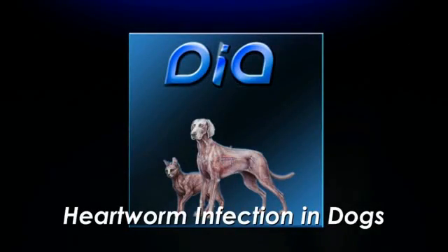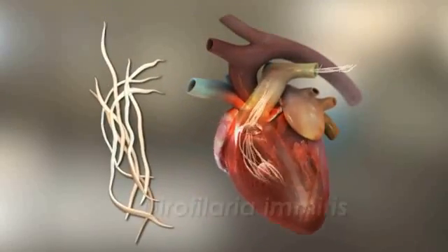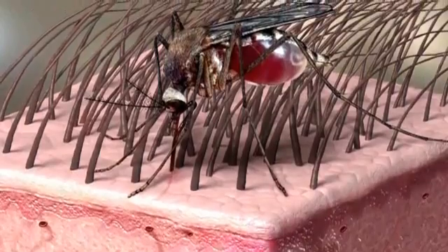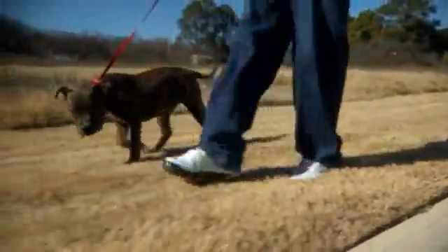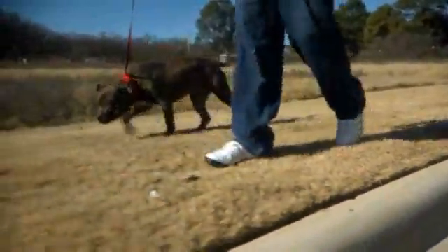Heartworm disease in dogs is the result of an infection by a worm, Dirofilaria immitis. Heartworm infection is acquired by dogs after an infected mosquito takes a blood meal from the dog. To understand how to prevent heartworm disease in your dog, let's take a look at the life cycle of the heartworm.